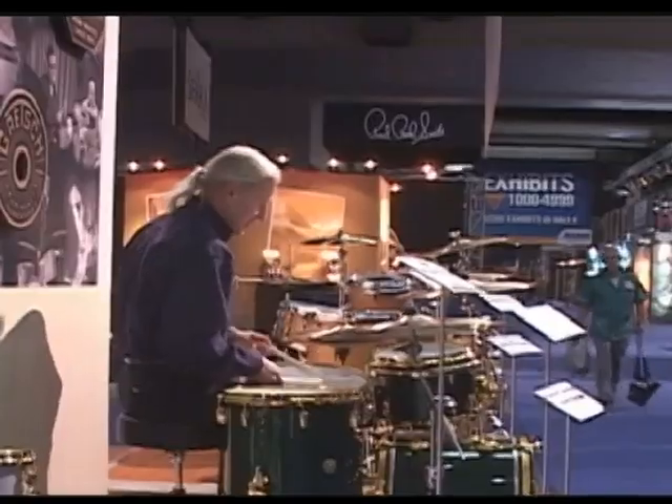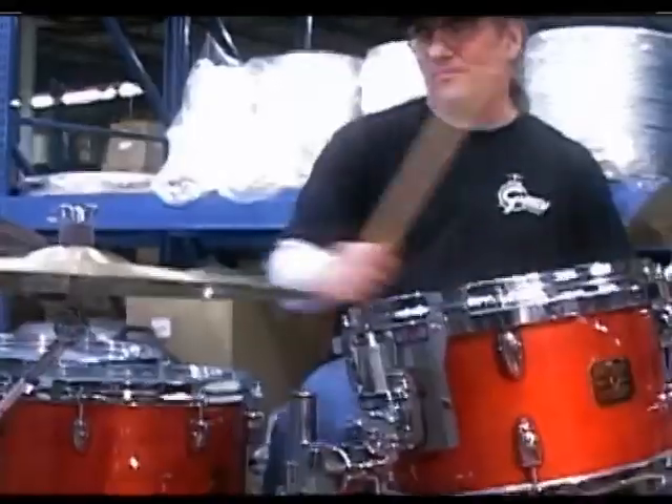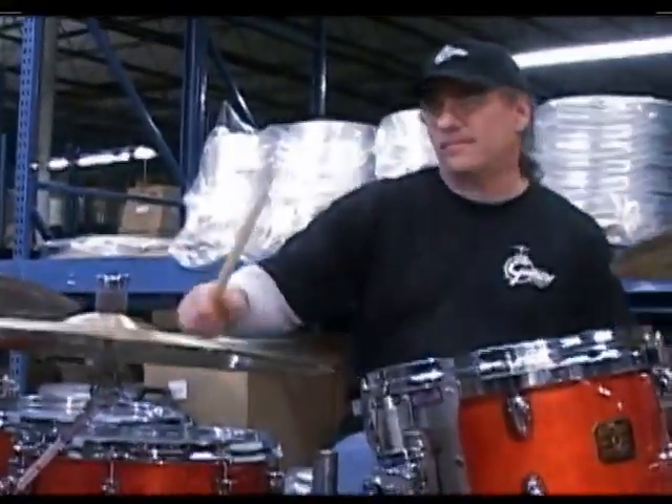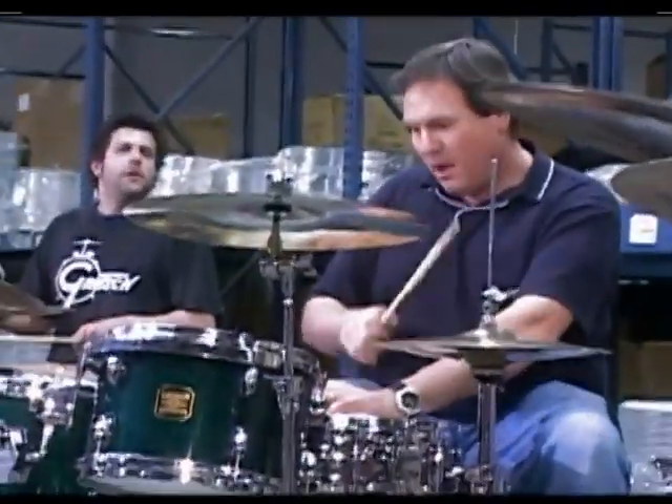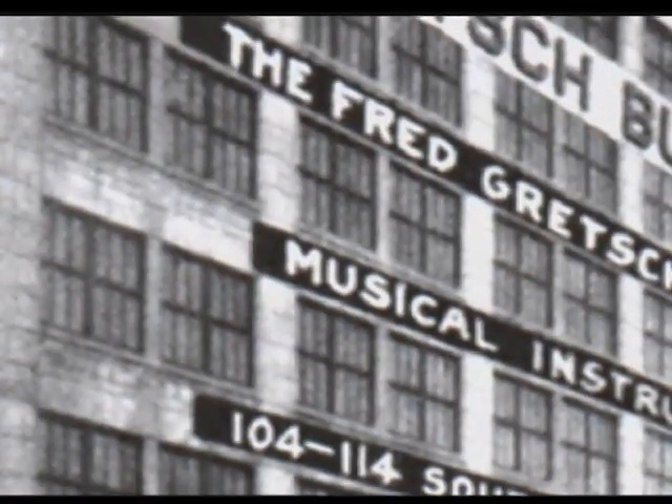The instruments that we made many years ago and those that we make today will be going 50 and 75 years hence. This is our 125th anniversary. The innovation started with my grandfather in the 20s.